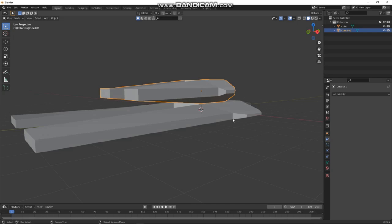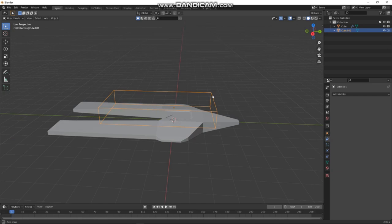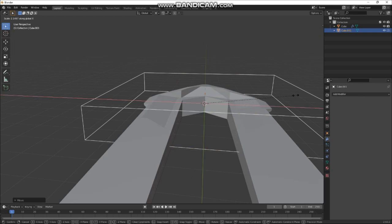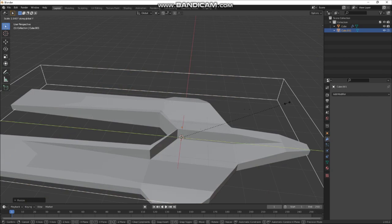Select your boolean object, then your main object last, press Ctrl+I, and you can see it's started to become a boolean object. I can move this around — it does tend to glitch a little bit so you've got to play with it until it doesn't glitch too much.